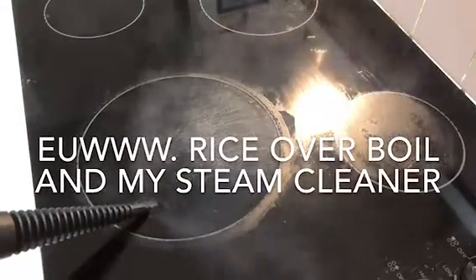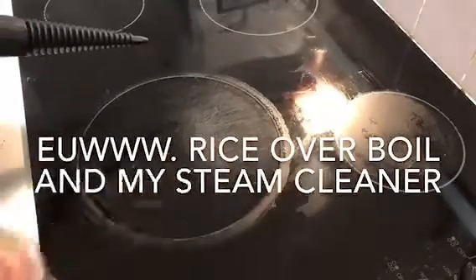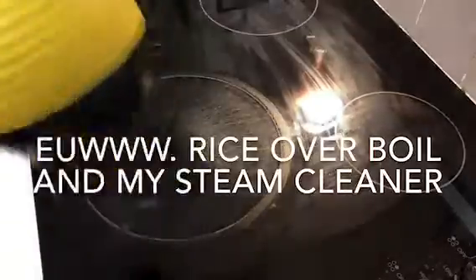I got mine on Amazon — it was around $25. In my defense, this cooktop is quite old, and the area around the biggest cook circle is the one I use all the time. I didn't focus on that today, but at the end I'll show you an updated cooktop picture.